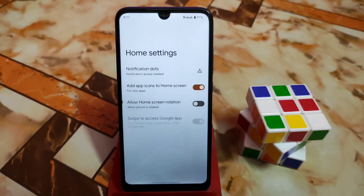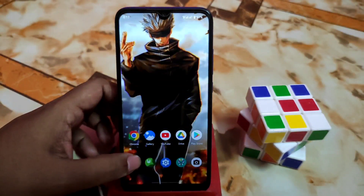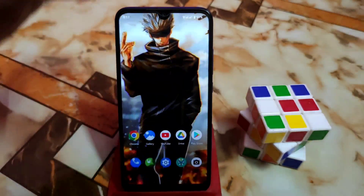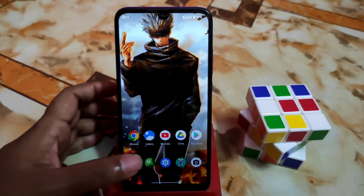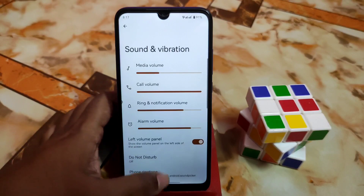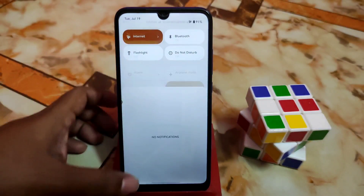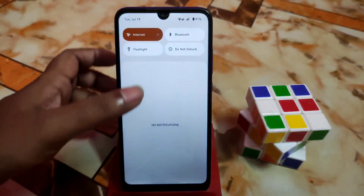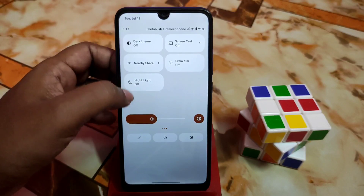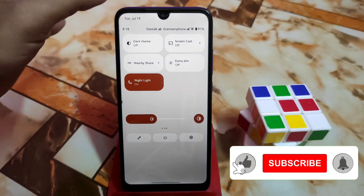By default we have the Pixel launcher, which is an earlier version — not the modded one. There's no recent upgrade or extra customization, but that makes the ROM perfect. Call volume is fine. Here is the volume panel — you can directly access settings from there. The control center is very very smooth — not a bit of lag — which is really awesome.